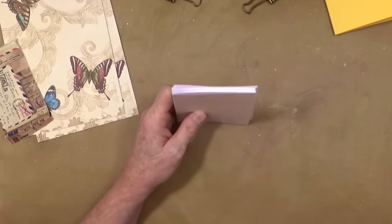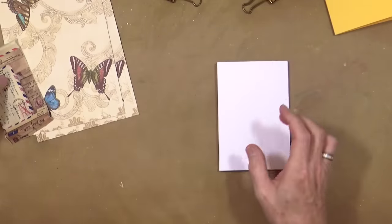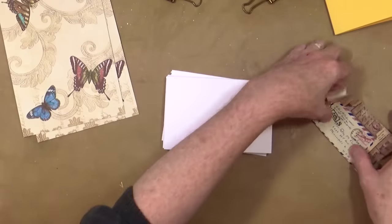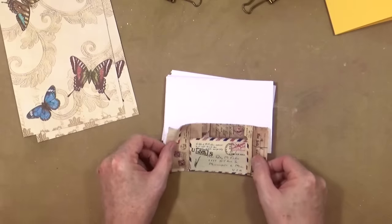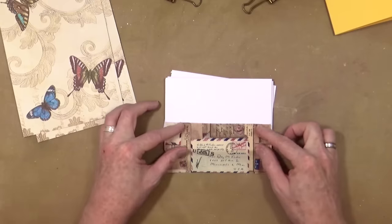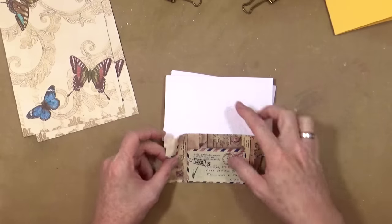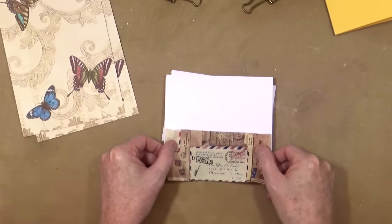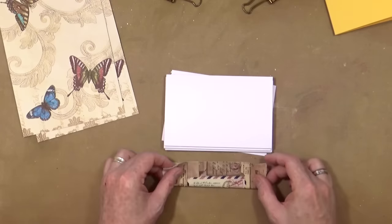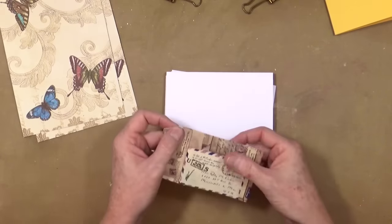I'm just going to show you what I did to create this one — those are the ten sheets. You also will need a piece of fabric. It doesn't matter how wide it is as long as it's the same height as your book. I've just got a piece of Tim Holtz cotton fabric from my stash and that will do. It doesn't matter how wide it is as long as one of the dimensions — about 6 inches — matches the paper, because this will be folded around the card at some point.